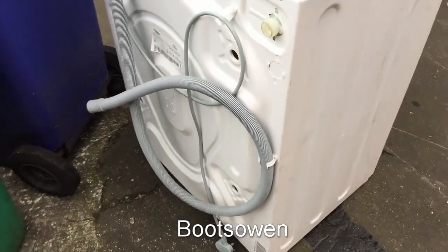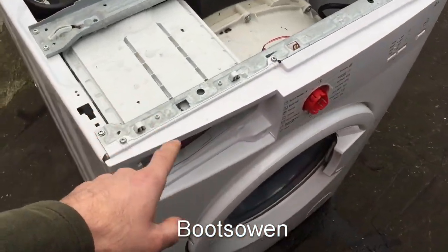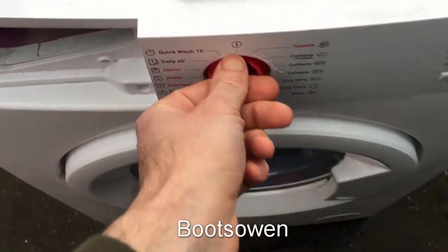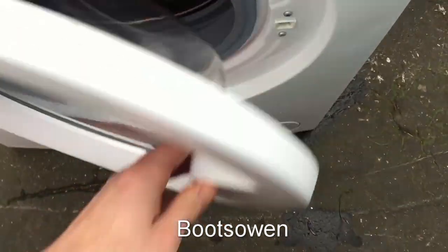It looks overall quite clean, so I was quite surprised to find this one left out and I was glad to take it. It was missing its top, obviously missing its soap drawer, and the knob here on the front is damaged and missing its cover. It looks like someone's kind of ground around with something like a spanner there. I don't really know what that's about. It looks okay generally apart from that. Very clean.